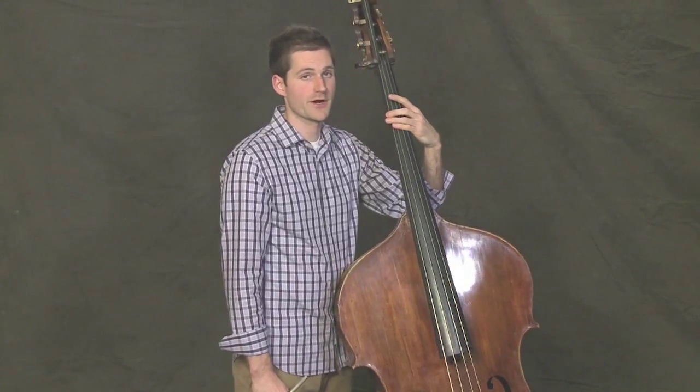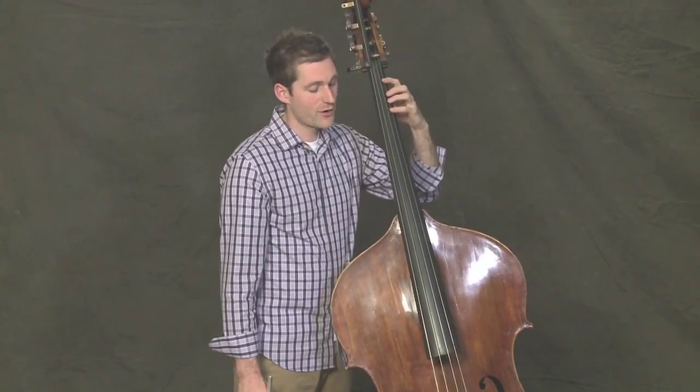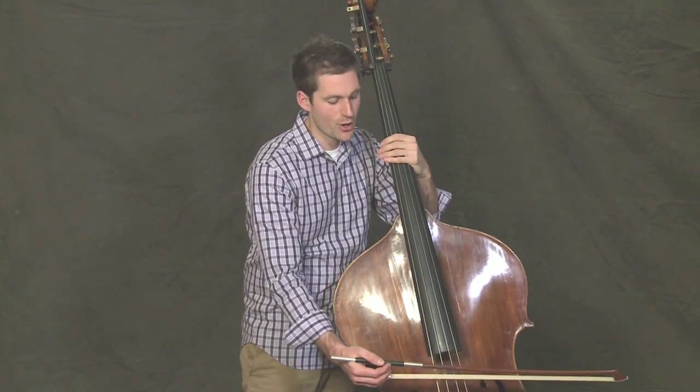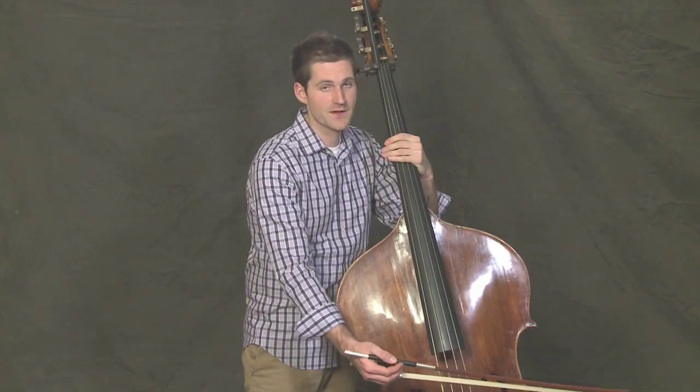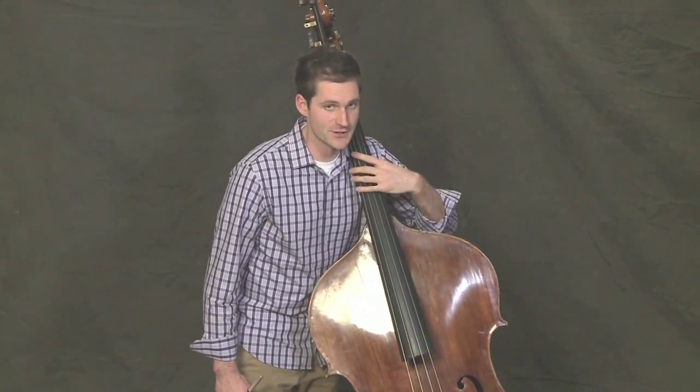Good. Now let's play it arco. When you're playing this G major scale arco, the farther you go up the fingerboard, the more you need to concentrate on your bow moving towards the bridge so that you keep a quality sound. You should also remember to try and kick your hips backwards as you get higher to get the neck closer to your shoulder.